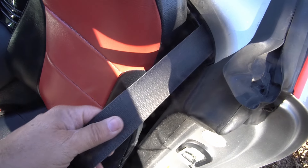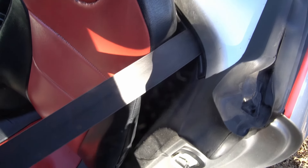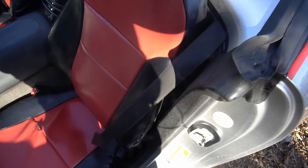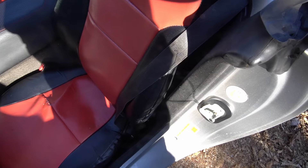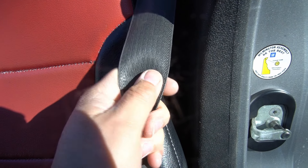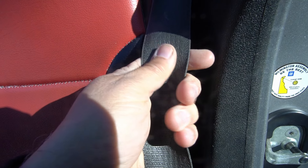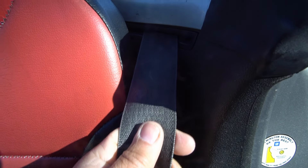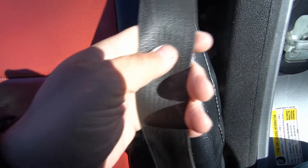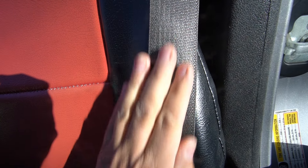I've read and seen videos on how you can fix this. I was originally thinking I'd have to change the whole retracting mechanism, but I was looking online and saw some simple ways to possibly resolve it. Apparently the problem is mainly because of dirt, grime, and oils from your hands getting in and messing with the fabric — it's basically not clean enough to retract into the mechanism. So all I have to do is clean it, and that's what I'm going to do today.